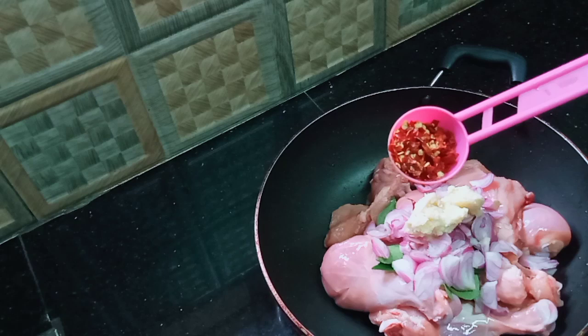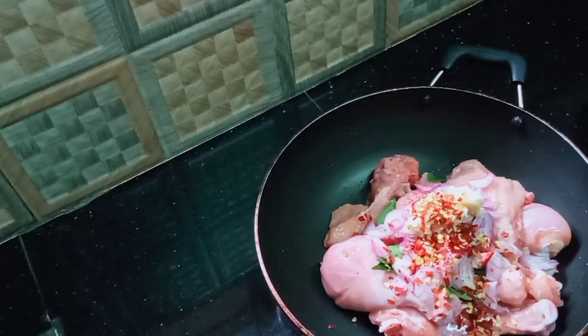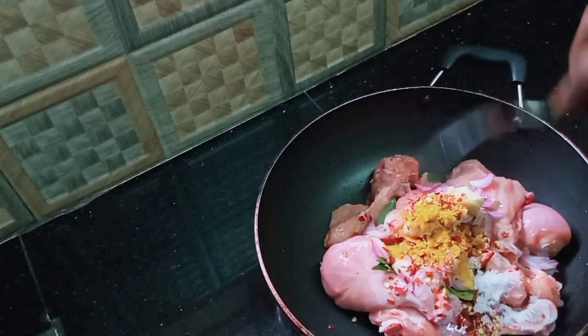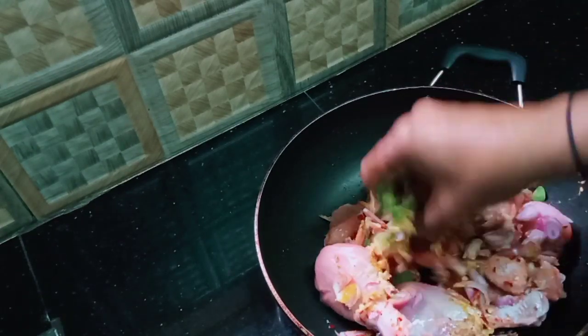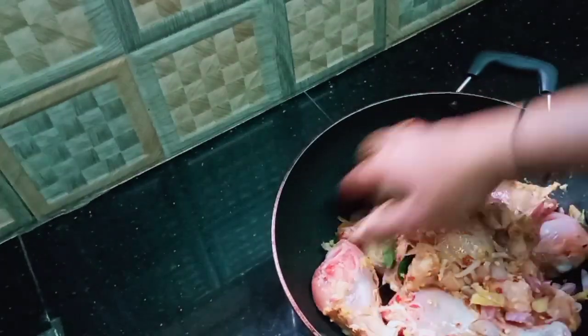Then we will put it in the middle of the pan. Then add 1 teaspoon. We are going to cook the chicken in the pan.